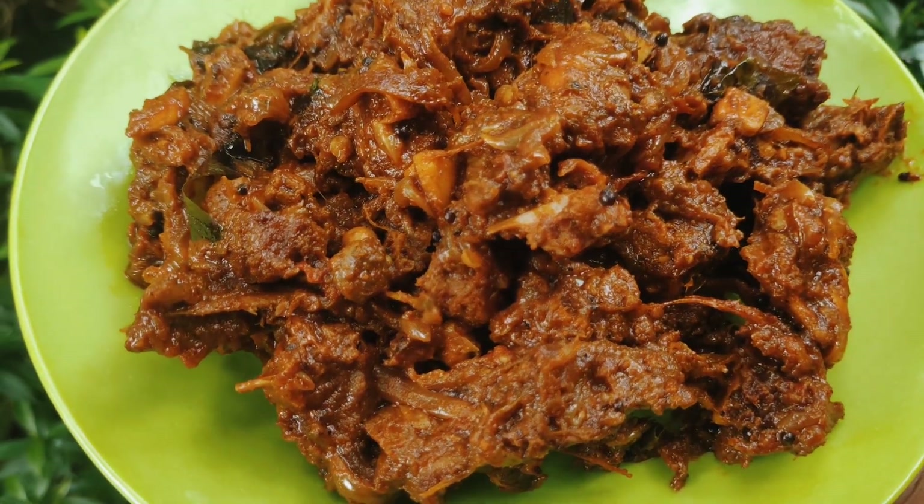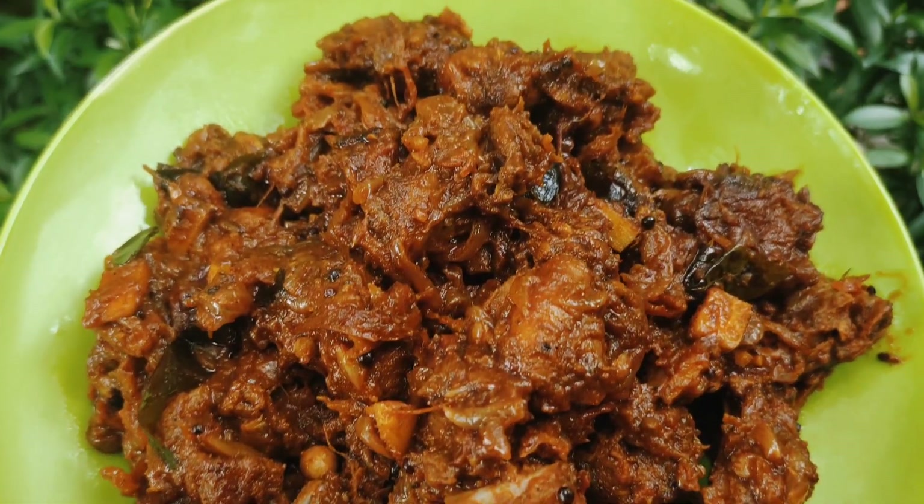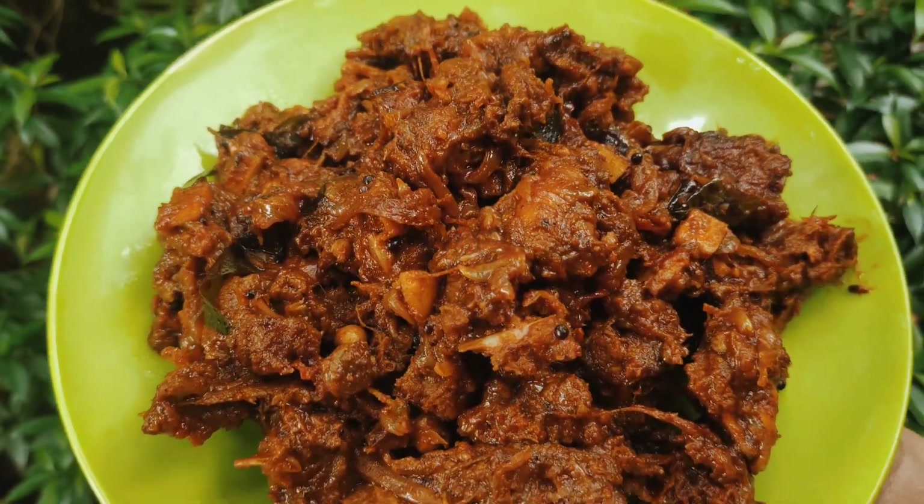Welcome to Cynthia's Kitchen. My name is Tharava Roast. How do I prepare the Tharava Roast? Let's go to the video.